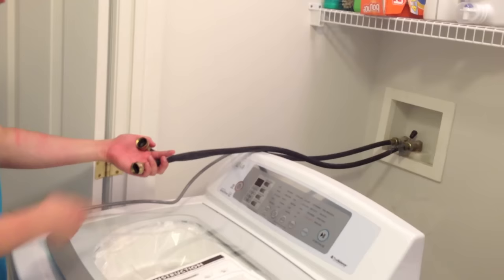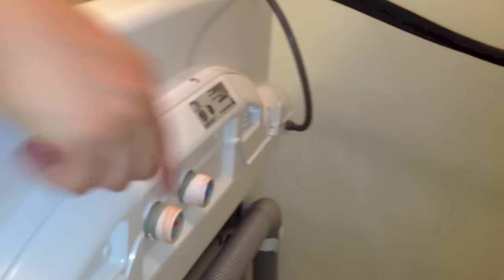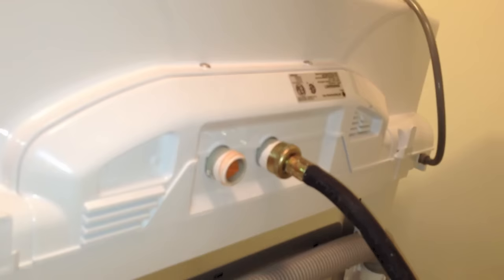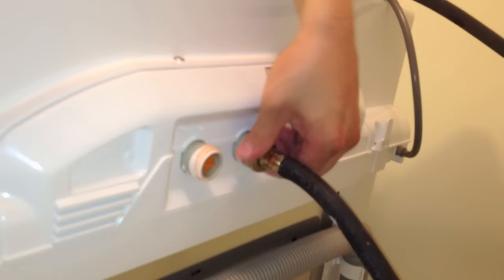For the new unit, same exact thing. On the back, there's a hot water connection and a cold water connection. Since this is the cold water, I'm just going to plug this in. The pink tape on here — I just wrapped it with plumber's tape. You don't have to, but I did because it gives me peace of mind. I know that nothing's going to drip.